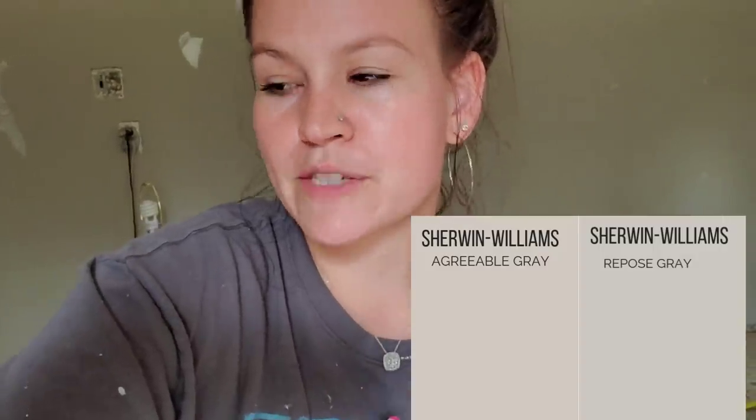Now I'm going to start painting the walls. I decided to go with Repose Gray because it's a very neutral color that will go with any decor I choose. I've never painted with Repose Gray before. In my home I have Agreeable Gray which I love, but it does pull a little more warm-toned than Repose Gray. So we're going to try it out.